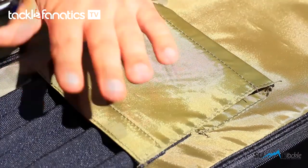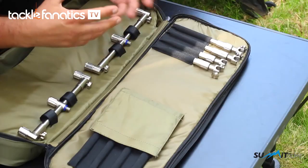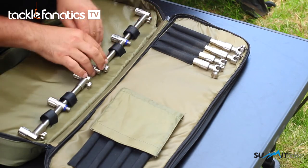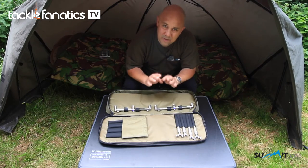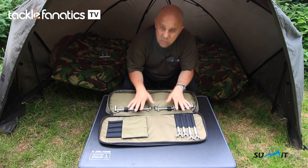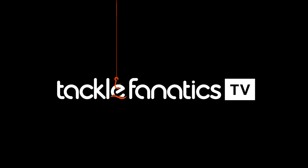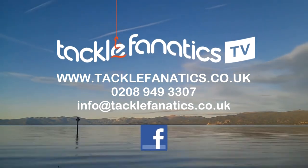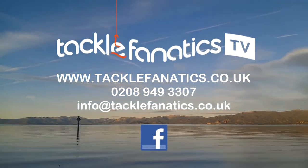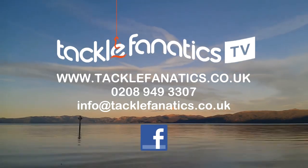To give it extra protection the flap folds over to keep it all nice and neat. In line with the carpy green material, this is all waterproof — so even if you get a bit of water in there while packing up in the rain, it's not going to degrade any of the bags. So that's your Summit Tackle pod bag. You've been tuned in to TFTV. Tackle Fanatics stock an extensive range of tackle and bait from all the leading manufacturers — go to www.tacklefanatics.co.uk. Remember, Tackle Fanatics also offer finance to make your tackle purchase more affordable. Tight lines and wet nets from everybody at TFTV today.